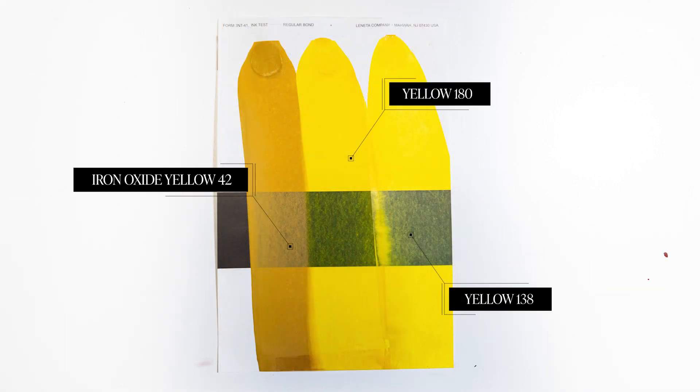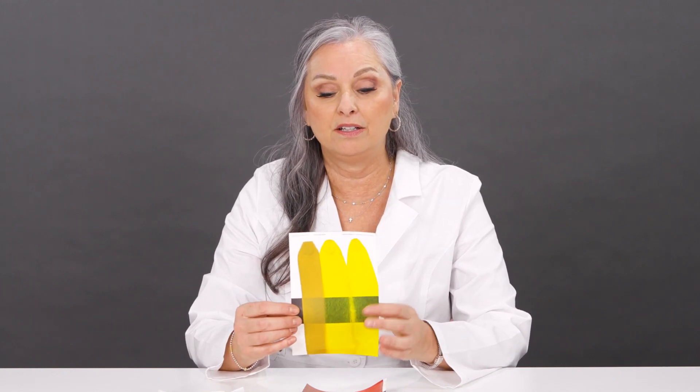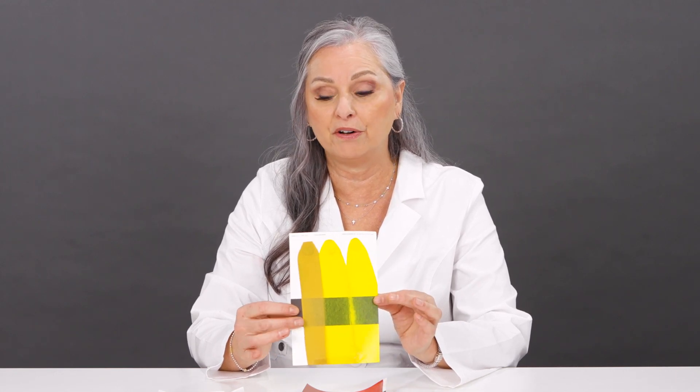Here's the comparison: Iron Oxide Yellow 42 alongside the two new yellows. You can see the difference — the iron oxides are very heavy, very dull, and very opaque. These new colors are much more vibrant, less opaque, and more transparent.